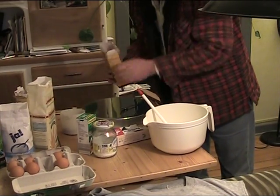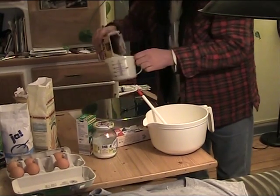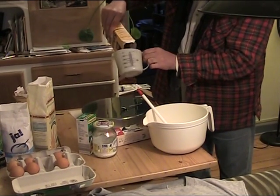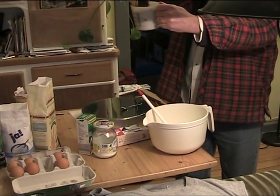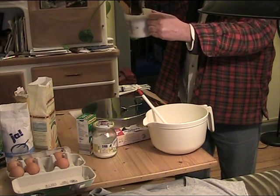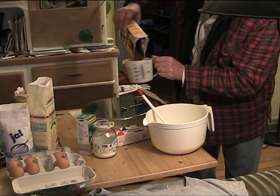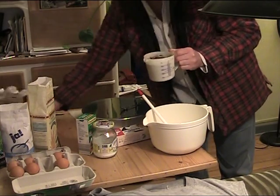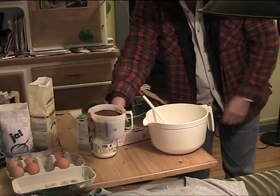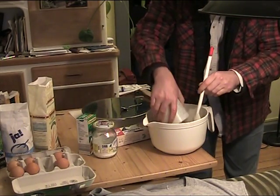We're going to put in 400 milliliters of cacao — or cocoa, as they call it in English. 400 milliliters, which translates to about more than one and a half cups. Now, there are people that say you should probably measure stuff, but we're not going to do that. Okay, 400 milliliters of cacao in there.